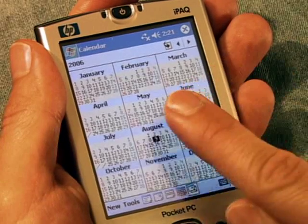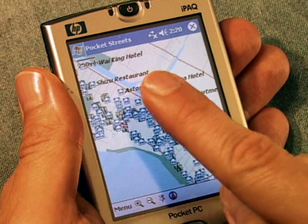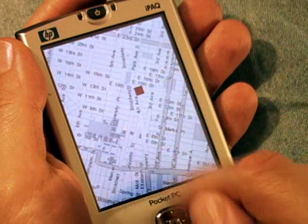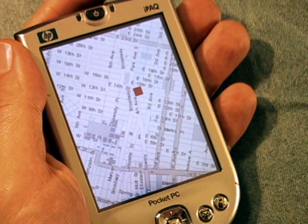Unfortunately, user interfaces designed for pen use often contain small targets. The user's finger occludes small targets, forcing target acquisition to be done without any visual feedback. This makes selection error-prone.